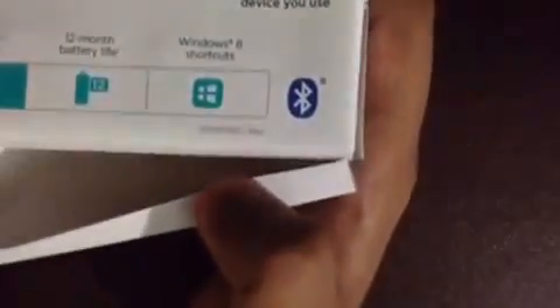So inside the box there is nothing extra on the front. On the back there are Windows 8 shortcut and Windows and Mac info. Okay, wow guys — they also give you a battery inside the box.